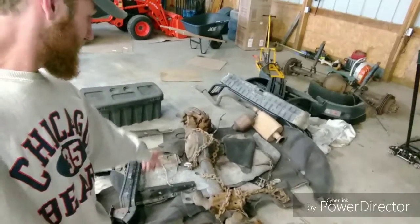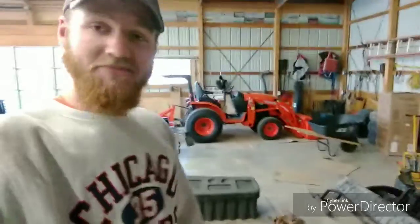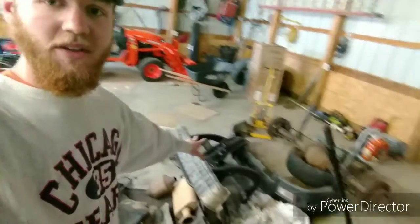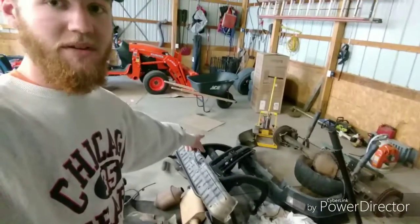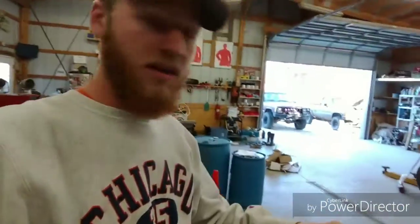Oh hey, look at that — forgot about this. That is a Dana 60 front axle out of an F-350. Anyway, I took all the brush guard, bumper, grill, and rear bumper off this thing. Almost killed myself when I was cutting the bolts out for the trailer hitch — the trailer hitch fell and hit me in the back.